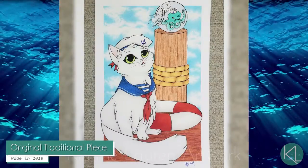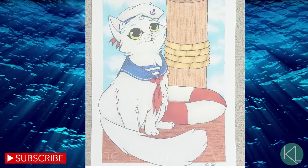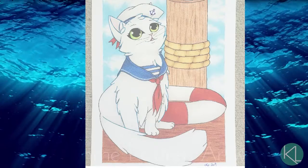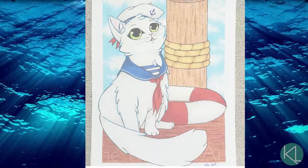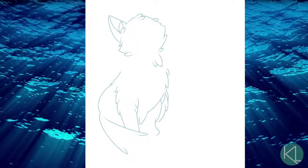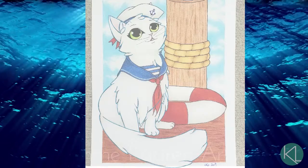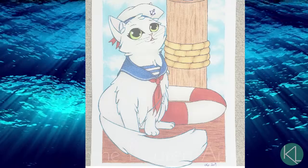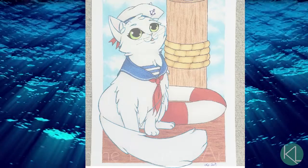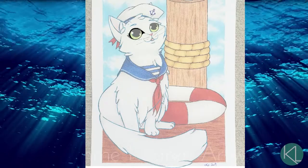Hey y'all, it's Kimmy. I'm back with another redraw of an older drawing I made back in 2019. The traditional piece was created and I was pretty excited with how it turned out. It had the same art style as some of my other cat drawings, in particular my rainbow kitty and space cat creations. I worked on perfecting my own unique art style for those over the course of a few years, and this sailor cat was one example of me trying to recreate that style in a separate, unrelated piece.